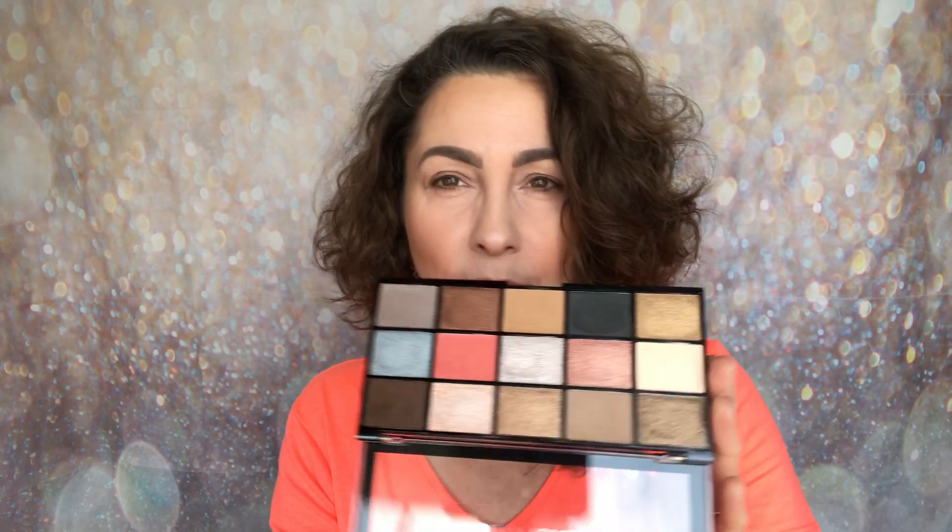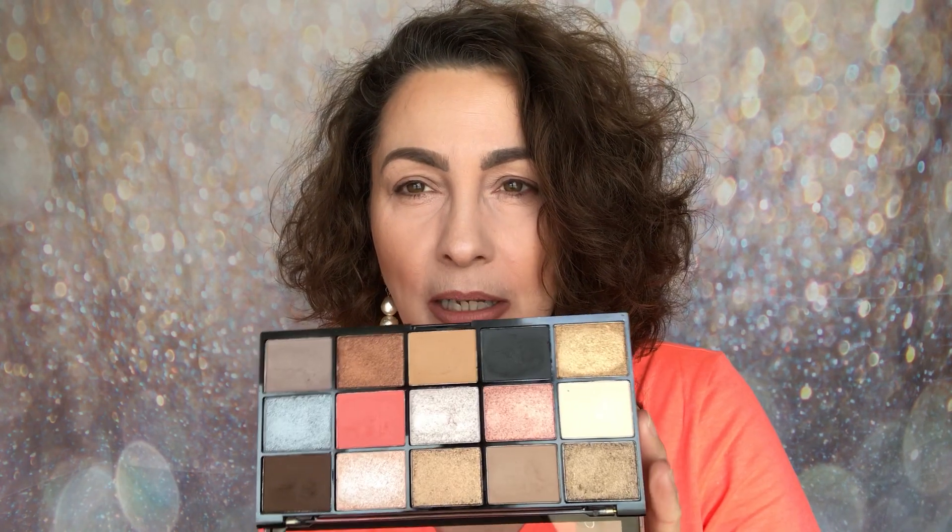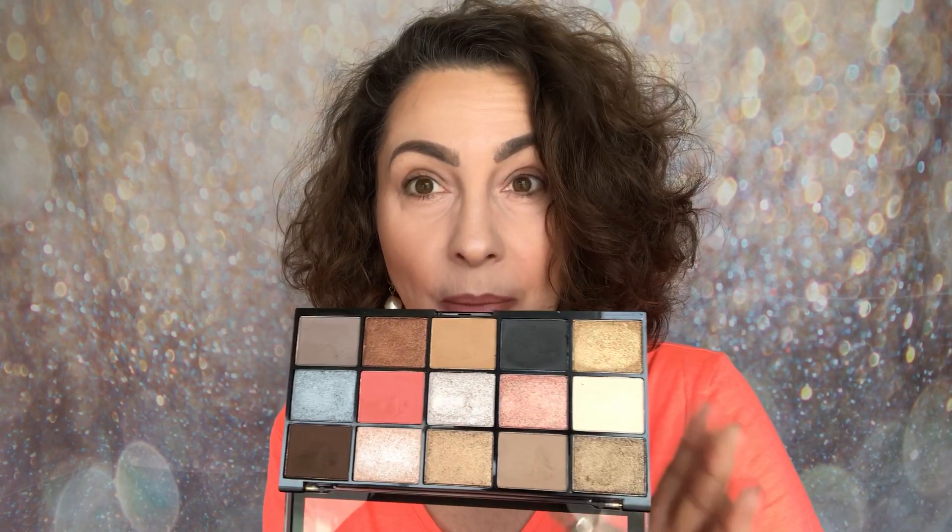I really like the mix in here. You seem to have warms, cools, and then you have that pop of peachy coral. You have a real mix in this one. If you like those shades from the Sultry palette, I think you're going to love these — it's giving me the same kind of vibes.